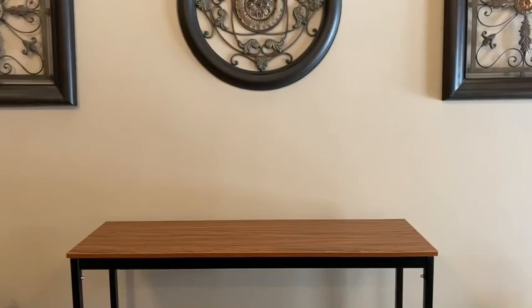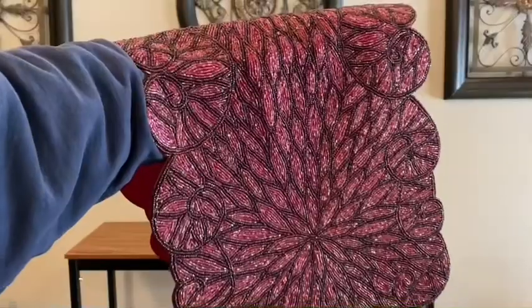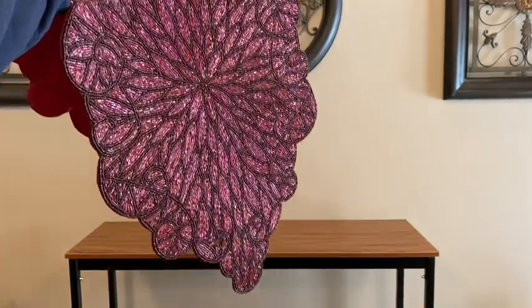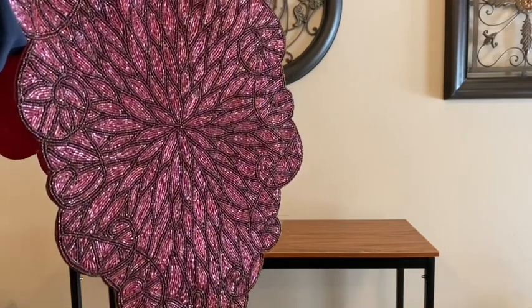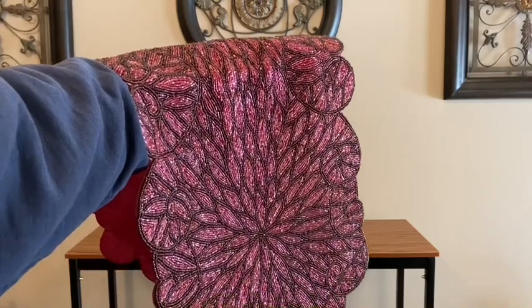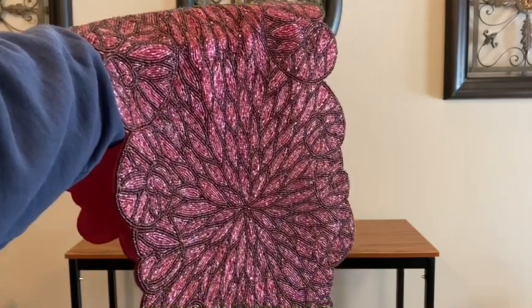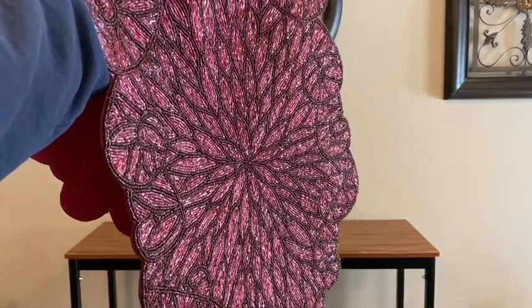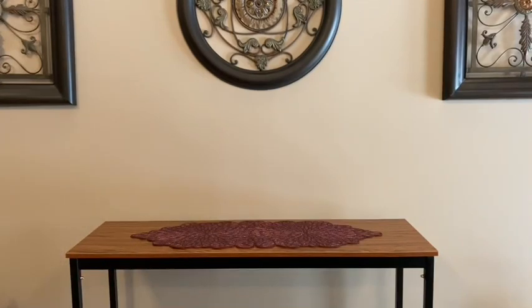Now I'll style my sofa table. I love decorating this sofa table — I bought it from Amazon about two years ago. I'm going to place down a beaded burgundy table runner; I purchased this table runner a couple years ago at Christmas Tree Shop and I also have an identical gold one, but I feel for today's video the burgundy will look better. Here's how it looks after adding my table runner.